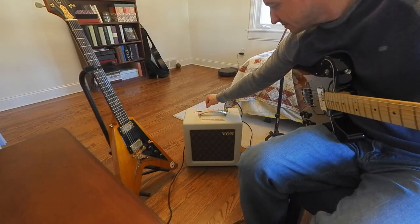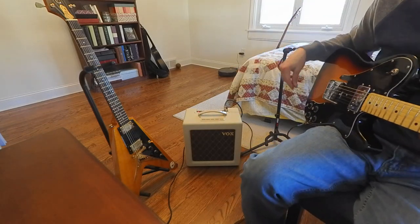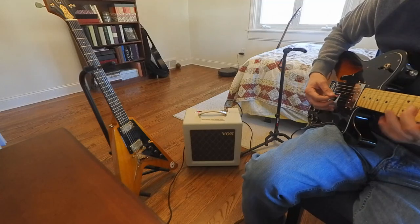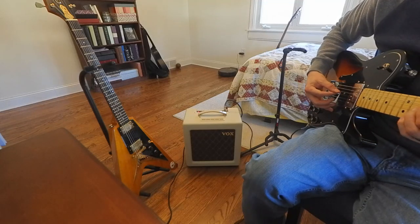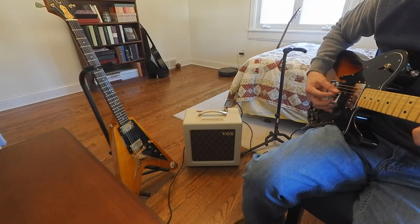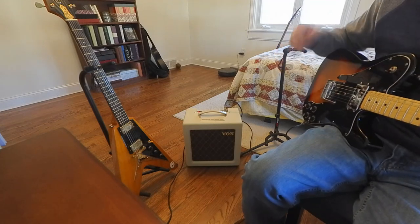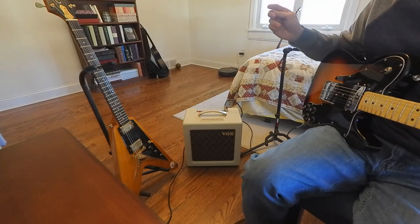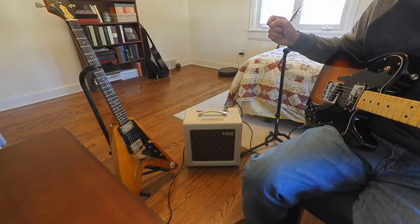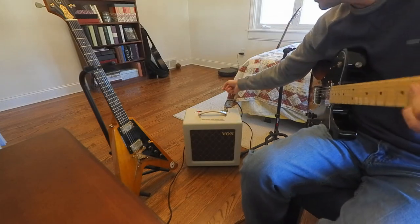I'll go ahead and crank the volume. The volume is still down on the guitar to about 6 on this pickup in the bridge position. That sounds really nice — it's really got that overdriven tube sound, exactly what I was looking for. And honestly in this room it is not that loud. I could definitely play it at night when everybody's asleep down in the basement.